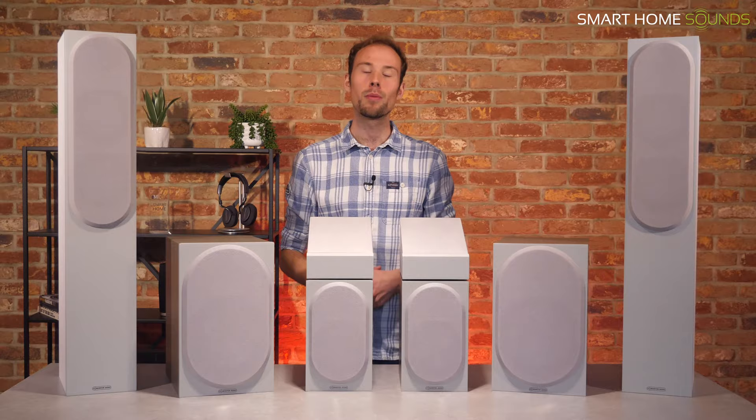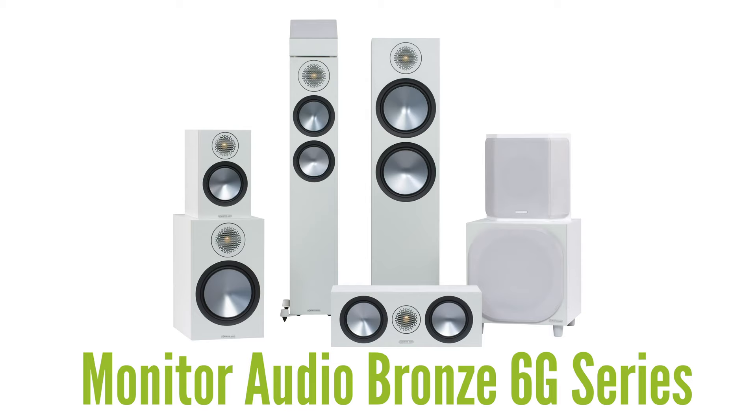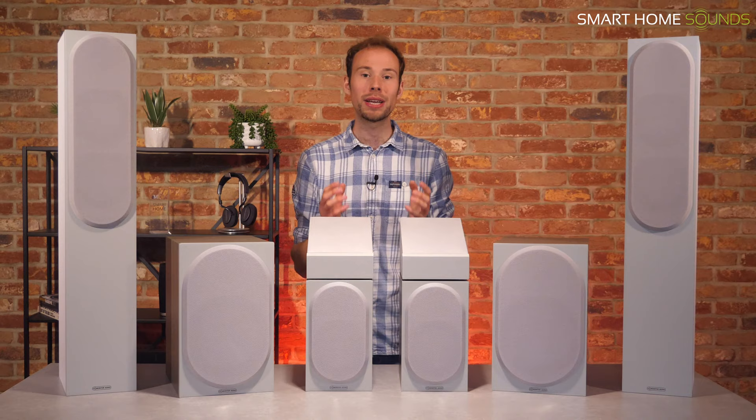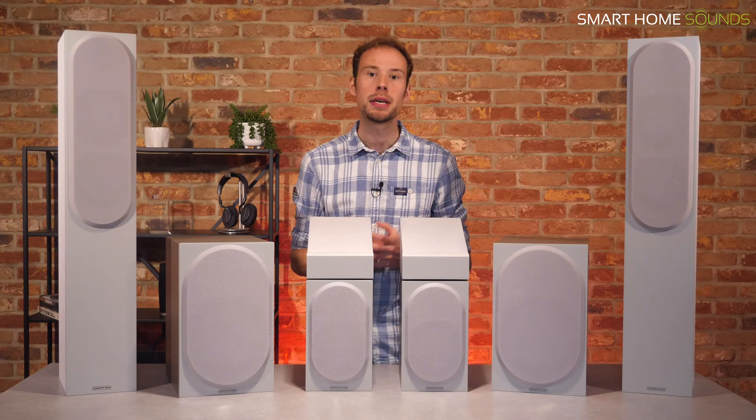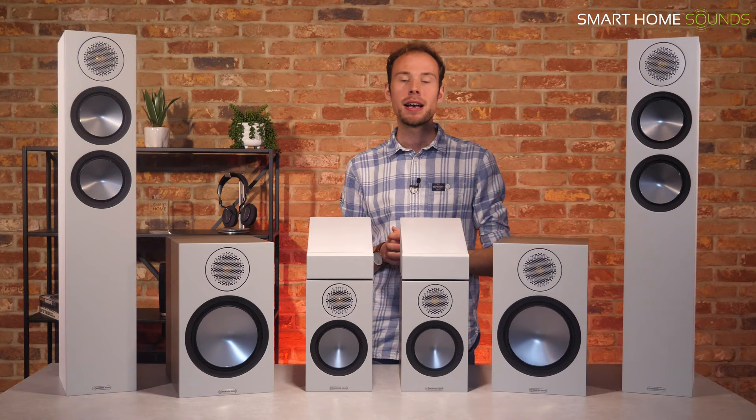Anyway, let's get on with the video. Today we've got a selection of speakers from the all-new Monitor Audio Bronze 6G Series, released in 2020. This is the sixth generation of the Bronze Series, building on a 20-year legacy. The award-winning Bronze Series is Monitor Audio's more budget-friendly option, but features many of the details found in the premium silver and gold series. This whole range has been designed to appeal to both music and movie lovers equally, and you can start with a pair of speakers and add to your setup over time.